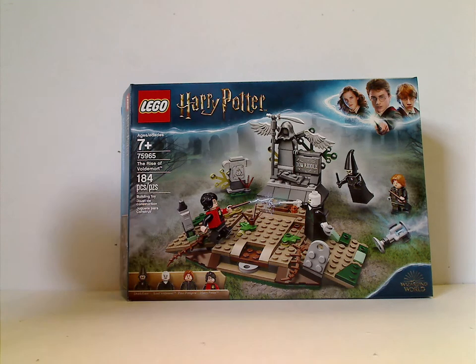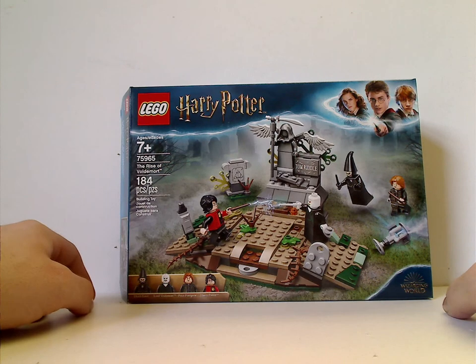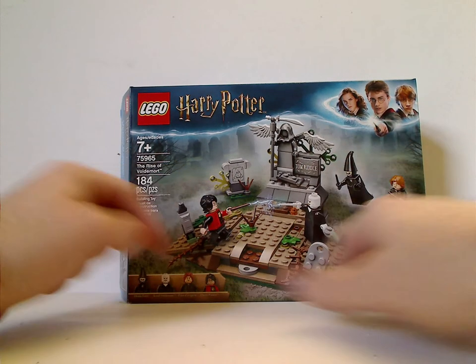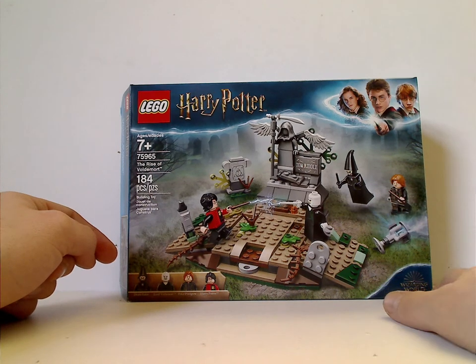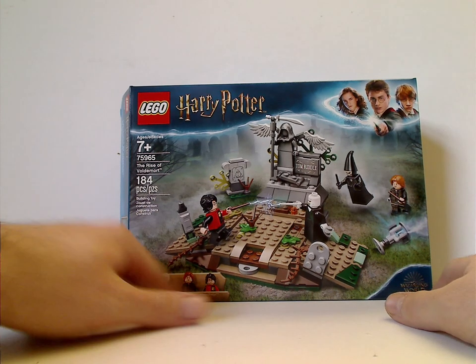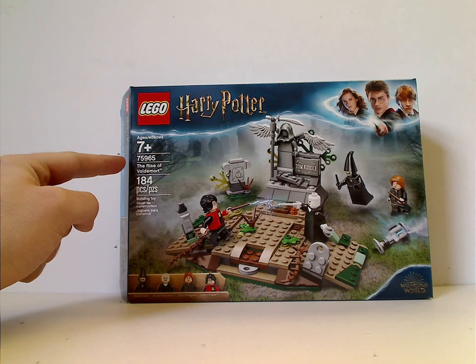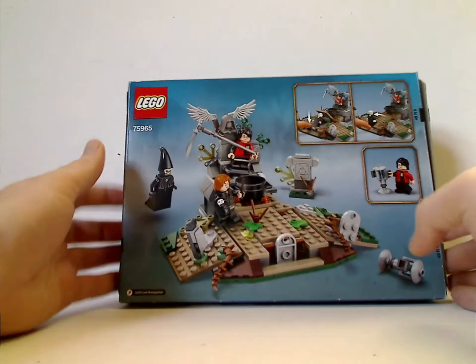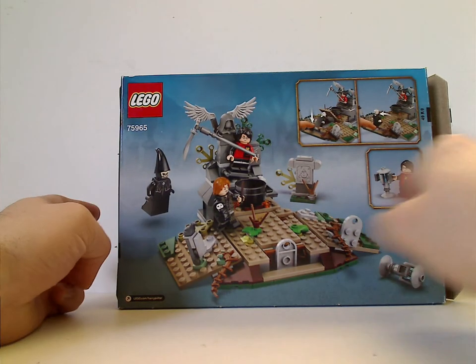On the front of the box you see a Lego logo, Harry Potter logo, and that order we have seen for a little while, and also a picture of the whole set in action, suiting to the scene in Goblet of Fire, and also Wizarding World, all the minifigs included, and recommended ages 7 and up, set number 75965, has 184 pieces. On the back you see another position of it and all the features.